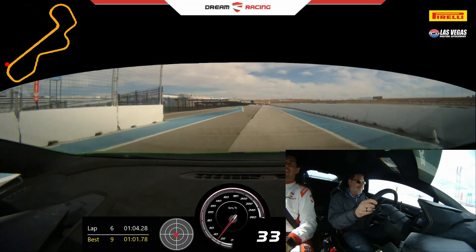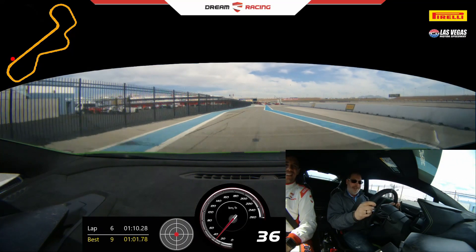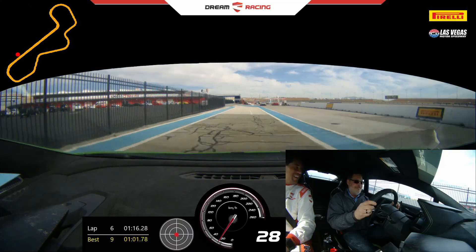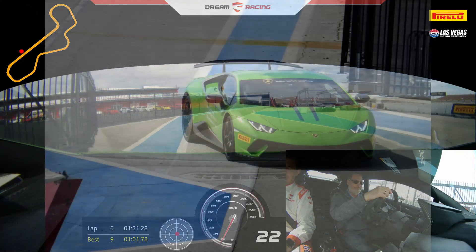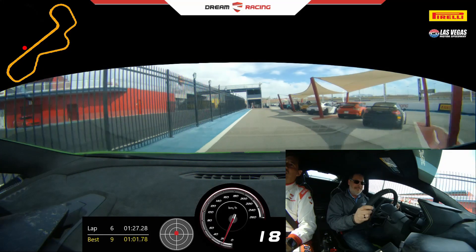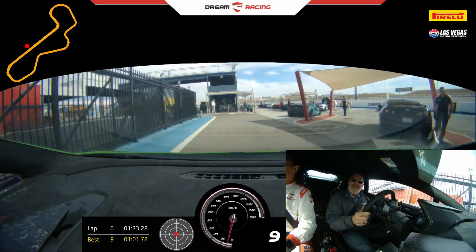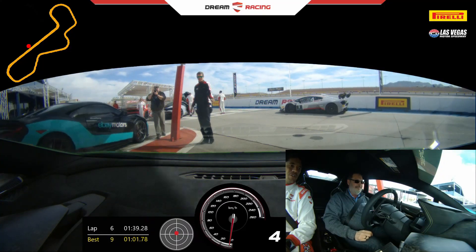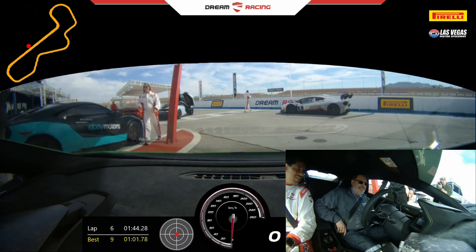Very good. How was the experience, Eric? Wonderful. Definitely bucket list. Come back again — try to come back again. Okay, I'll be here waiting for you. Keep going, keep going. Alright, the car is right here waiting for us. Turn the wire over here. Push the brakes. Okay. Give it a little rev.